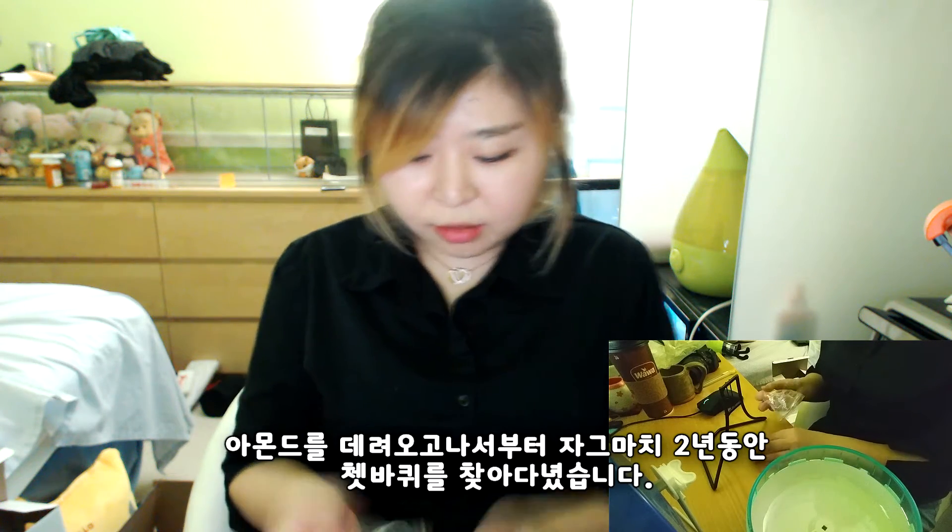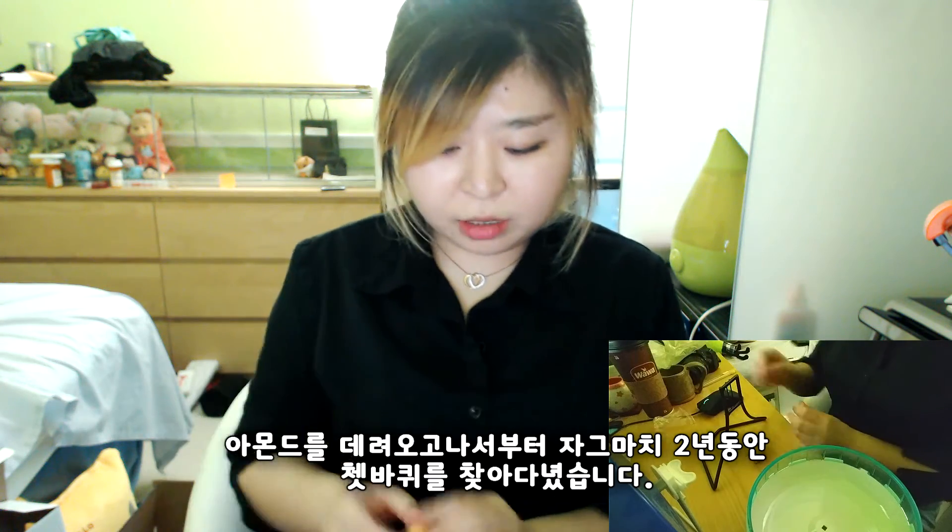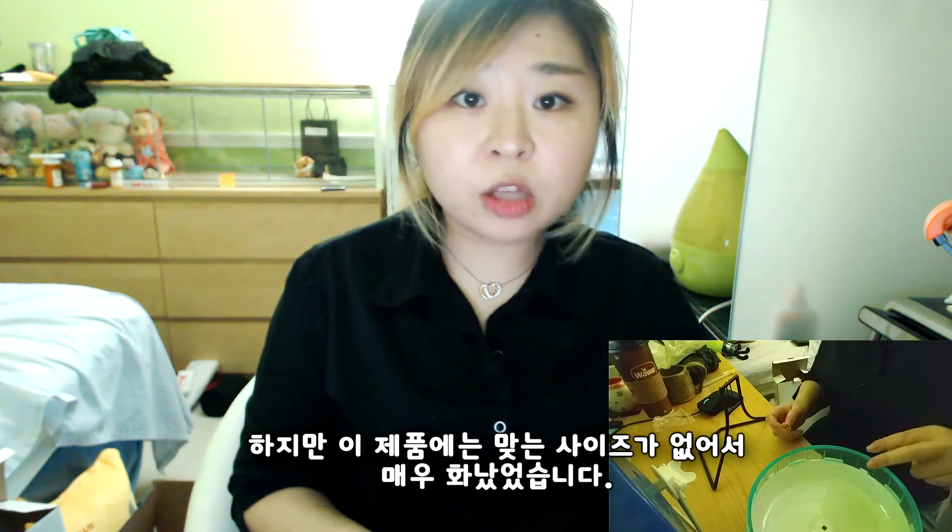I've been looking for this for two years, ever since I got Almond. But they didn't have the right size for this product.